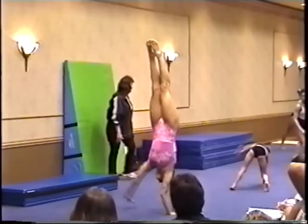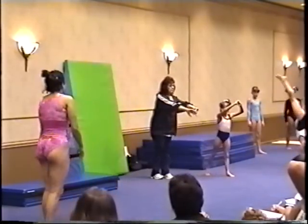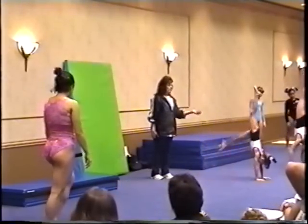Now I usually turn them both directions. But first I'm going to have to go back extension, then don't have to go back extension. Hop, one-arm handstand.